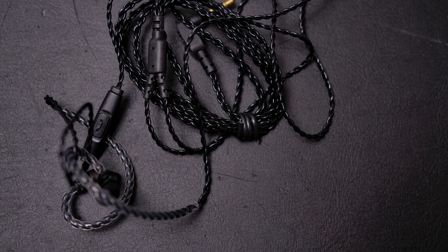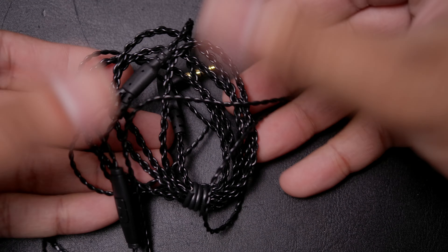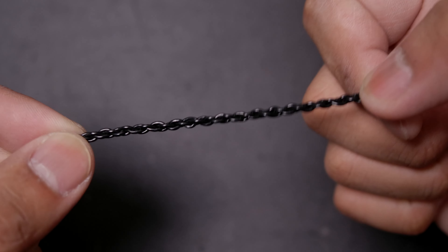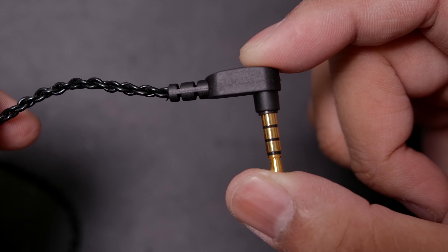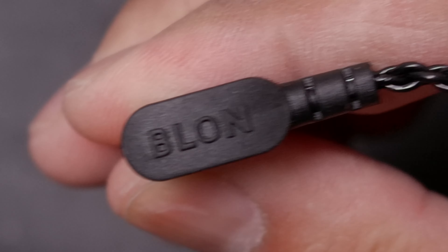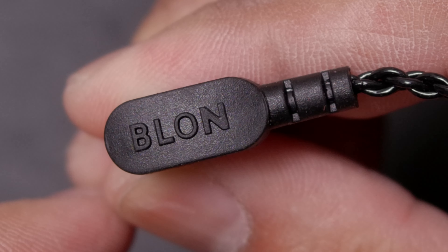Starting with the cable, it's essentially the same cable you're going to get with most Blon IEMs, which isn't necessarily a bad thing because they're still built fairly okay — they don't tangle easily and they feel relatively durable for the price. The cable uses an angled 3.5mm jack with Blon's branding on it. Further up at the splitter, I do like the steps made to make it more durable, as the cables after the split have a little bit of reinforcement so when they flex it's not going to tear off from excessive bending.